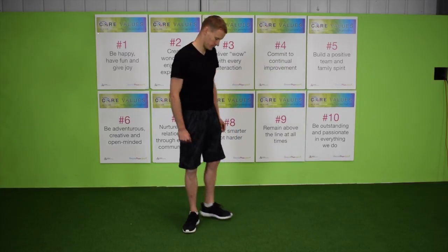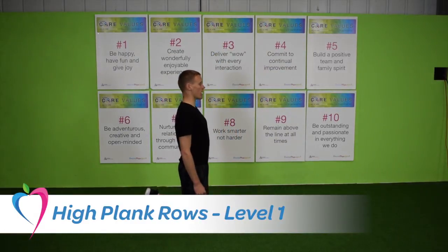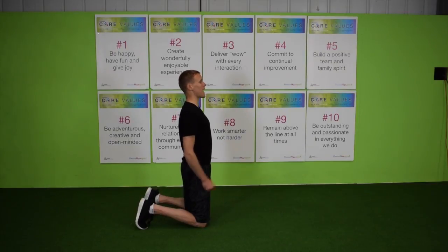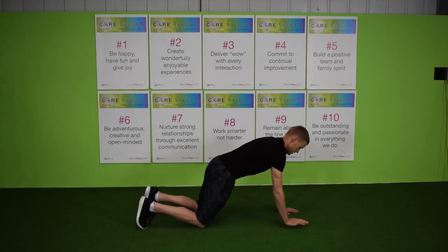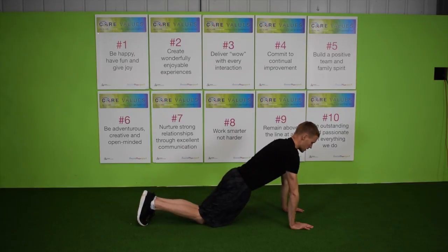High Plank Rows in three levels. Level 1: Starting on your knees. Head up, shoulder flat, chest proud. Gap between the chin and the chest throughout. Shoulders directly over your wrists, arms locked up. Knees together. Shoulders, hips and knees in line.